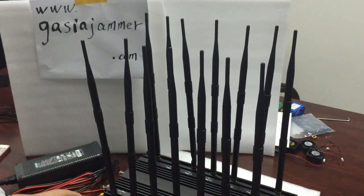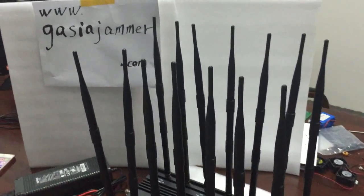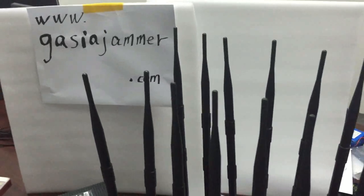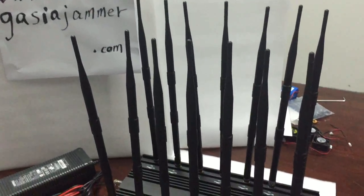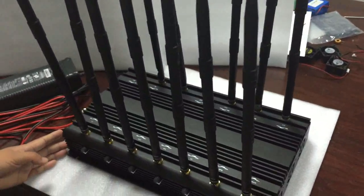Hi friends! Today I would like to bring you good news. This is our new model smartphone jammer, all-in-one with 14 bands frequency.